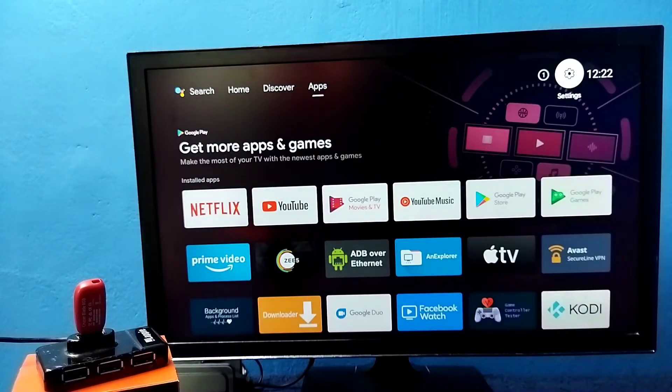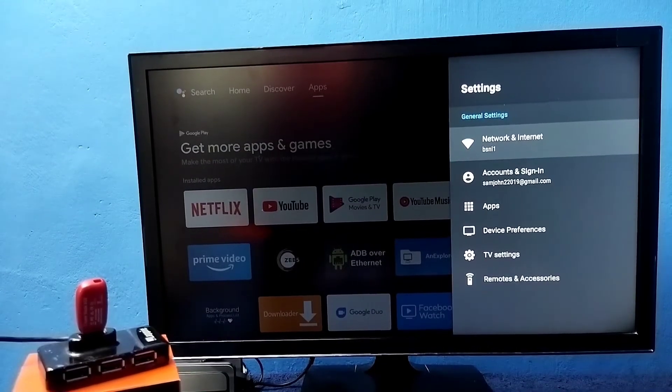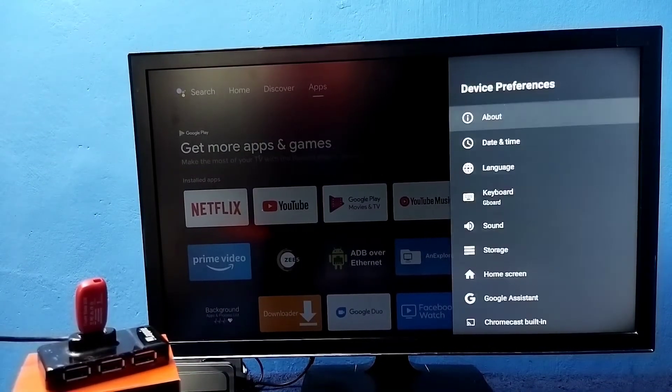Next, we need to select Settings. Go to Settings from the top right corner. Then select Device Preferences. Then select Storage.